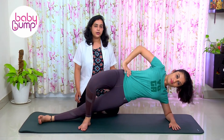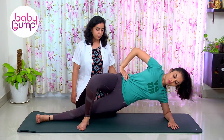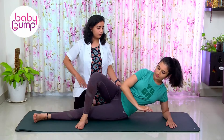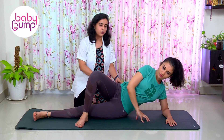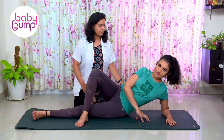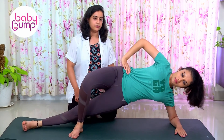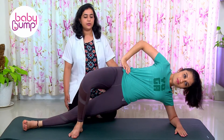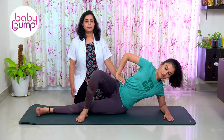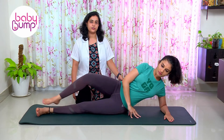Hold this position for one, two, three, four, five, and gently come down. While doing this exercise, focus on your pelvic area so it does not move too far forward or backward. One more time — taking it up, spine straight — one, two, three, four, five, and gently down. This can be done for a hold of five to ten seconds for three repetitions.